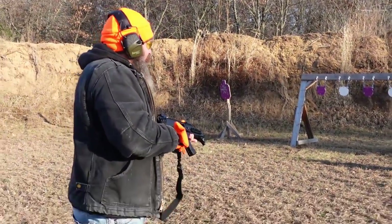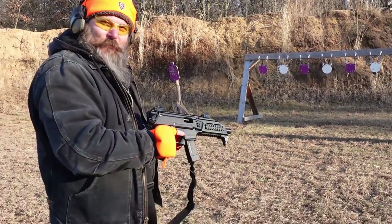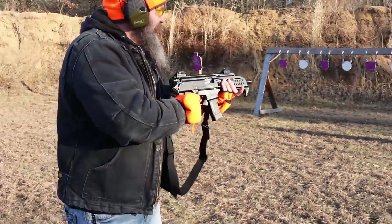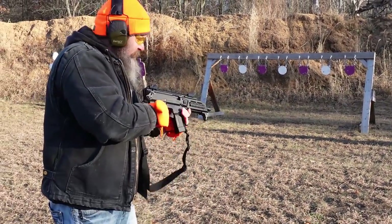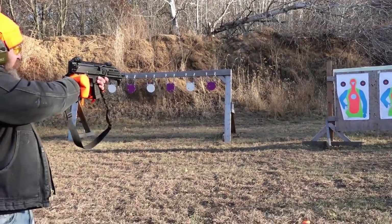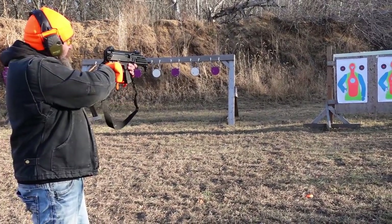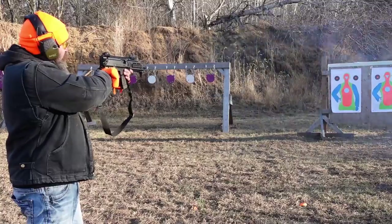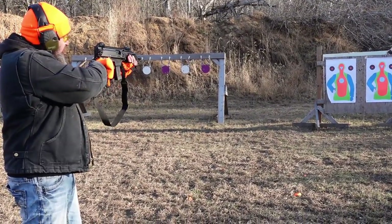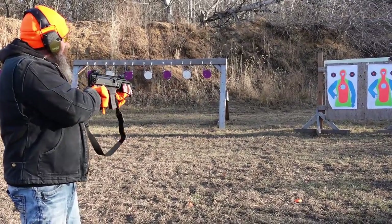Freezing at the range, but still fun though. I'm shooting at the target first. Big safety — and I still don't take it off. Close, just a little to the left.